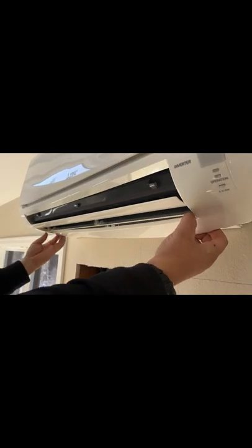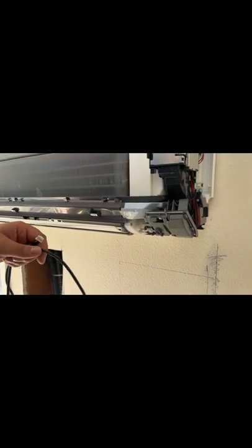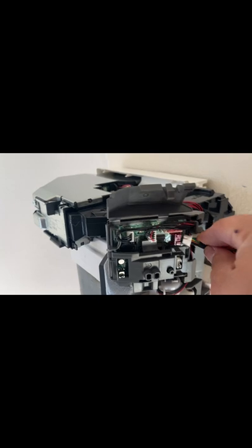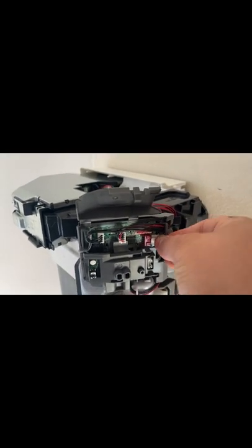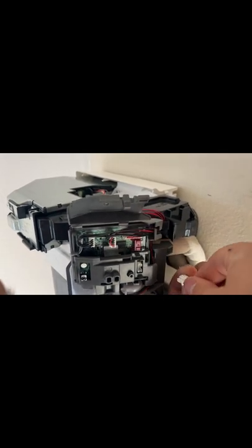It sounds like it's gonna break, but after that you gotta locate your connection for this adapter receiver, which is the CM105. Put it in here — there you go.